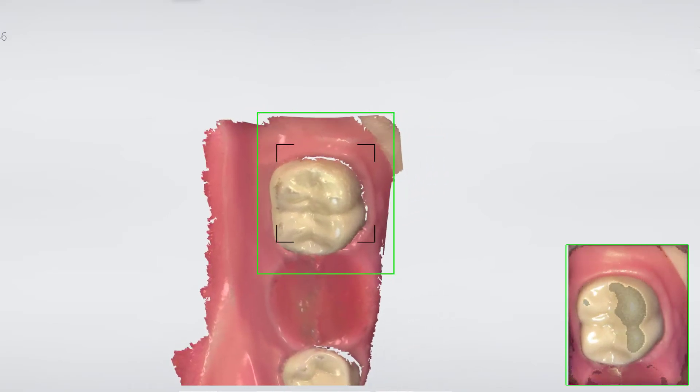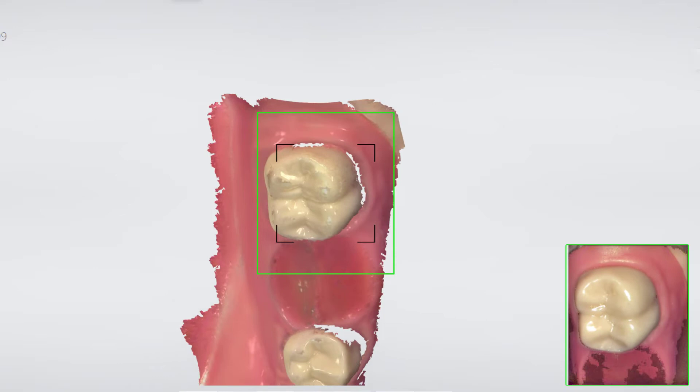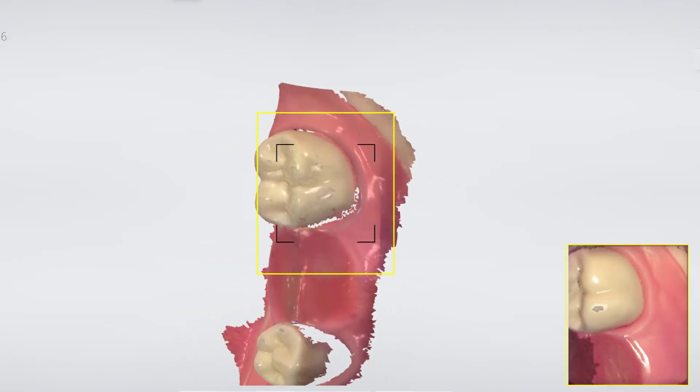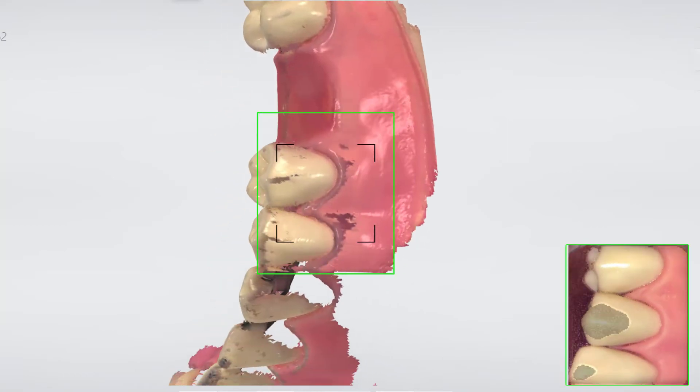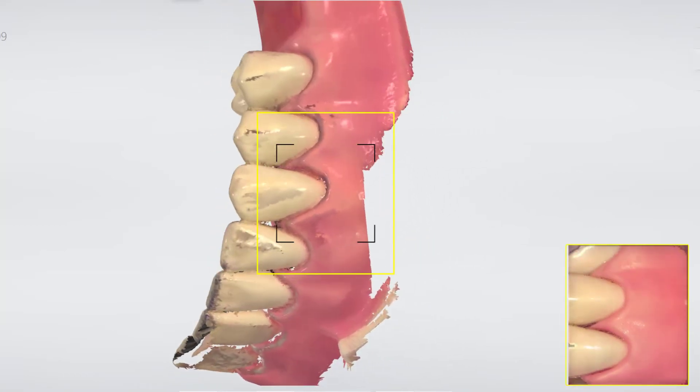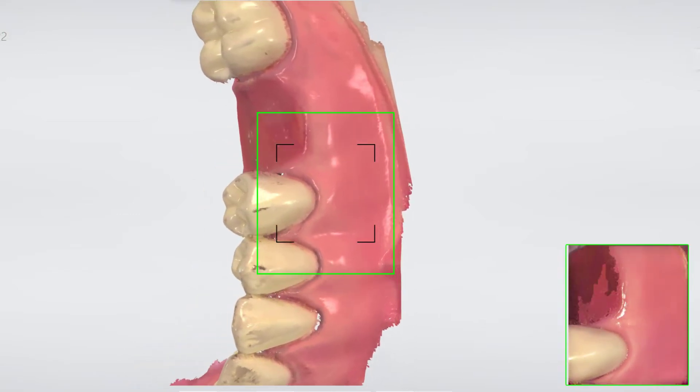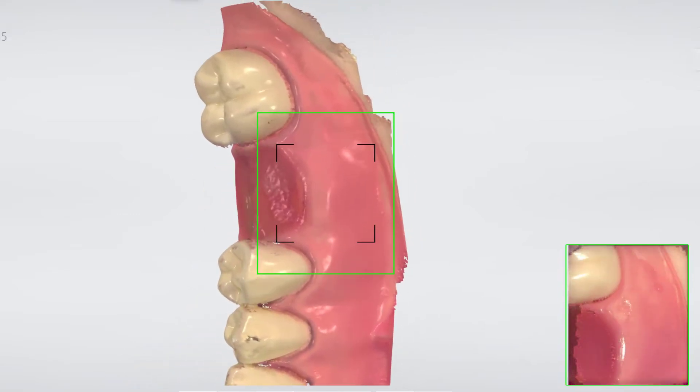Turn to the buccal side covering the area behind the molar — the retromolar area — in case we need the support for the guide. Go buccal again as deep as possible with a 70 to 80 degree angle to also cover the soft tissue.